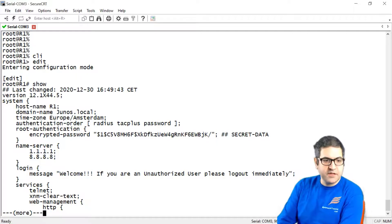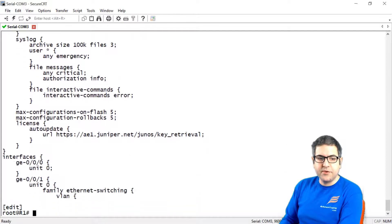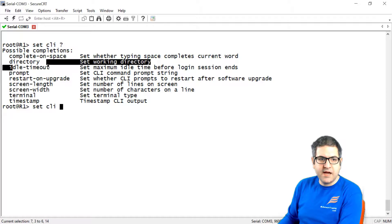If I'm talking to someone for maybe an hour, everything is showing on screen. Instead, you can set an idle timeout on the command line: once the command line is not being used, it will log out automatically. To do that, we go to operational mode and say 'set CLI idle timeout ?'.